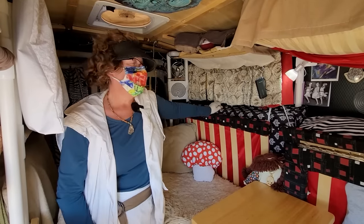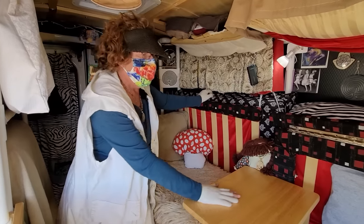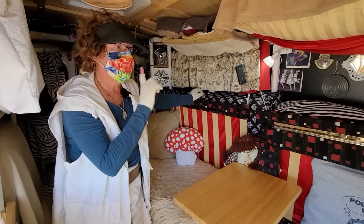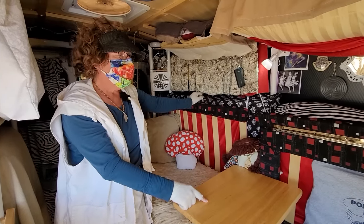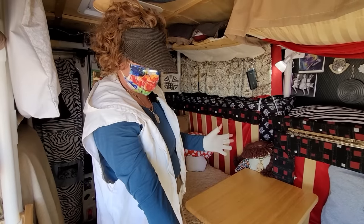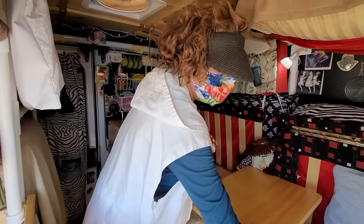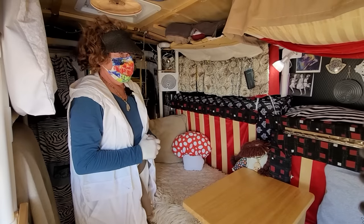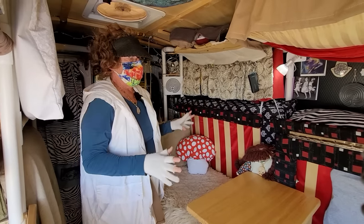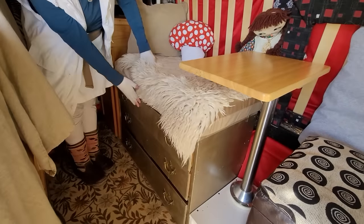Then I got tired of it. I didn't have a place where I could actually sit and work, so I transformed the bed into what I call a split murphy, and I have a booth. I can sit this way and a guest can sit this way. I am so satisfied with this transformation.